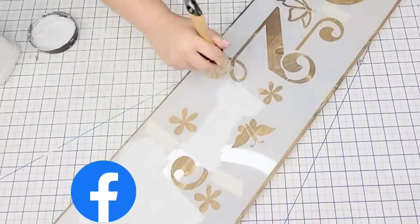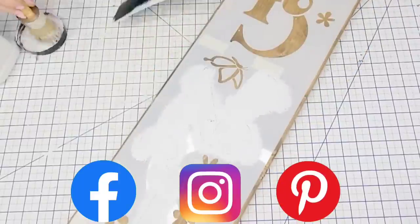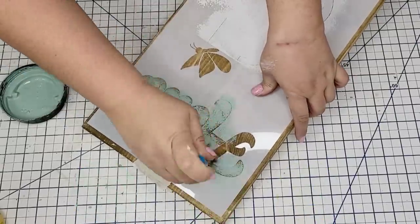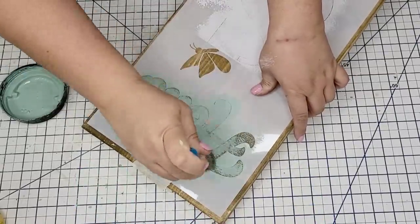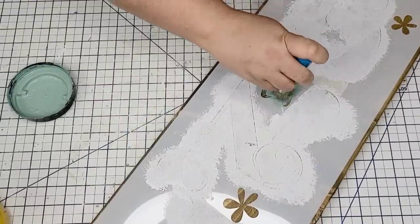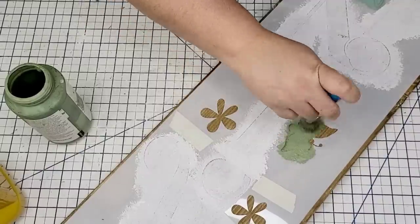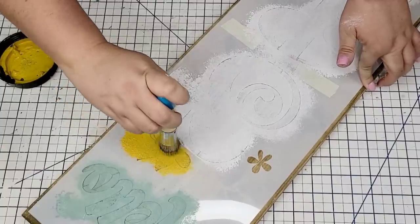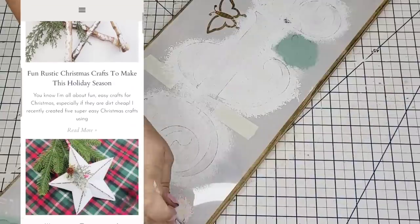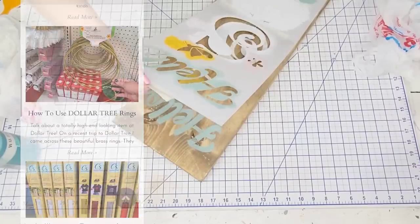I'd love to connect with you on Instagram, Facebook, and Pinterest — those links are below in the description box. And if you haven't checked out my blog, I have my website linked down below as well where I post my projects in written format.